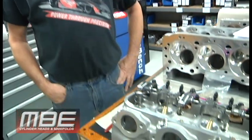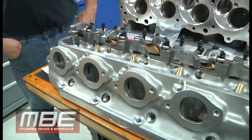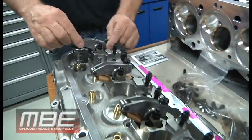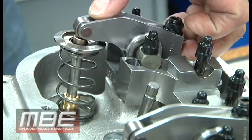Good afternoon and welcome to MBD Cylinder Heads. We're just looking at a big block Chevrolet package. Our customers receive their parts and components and we engineer the whole design of everything. So if you receive your cylinder heads with all your parts and you buy rocker arms and start assembling, you might wonder if your rocker arm geometry is right.